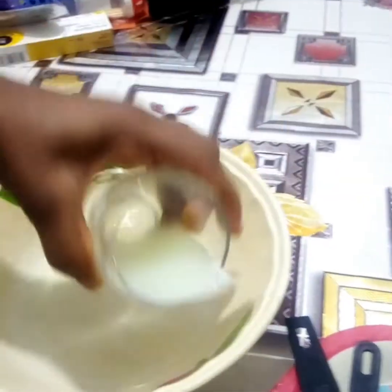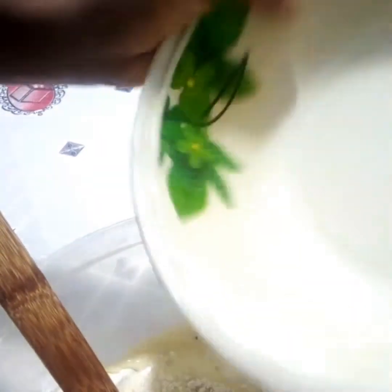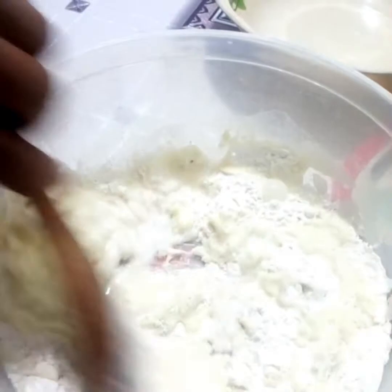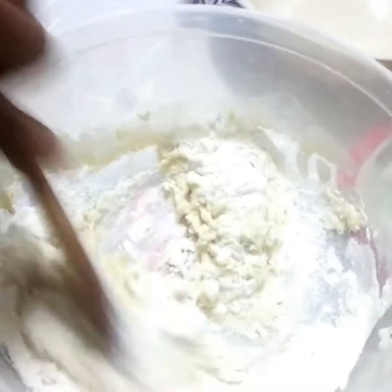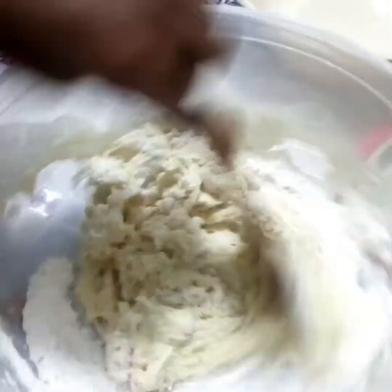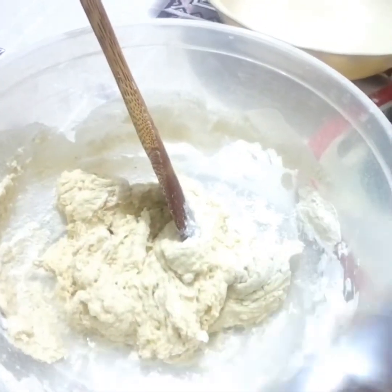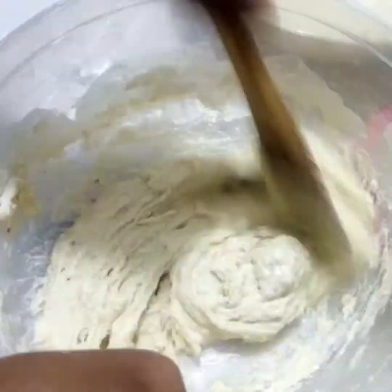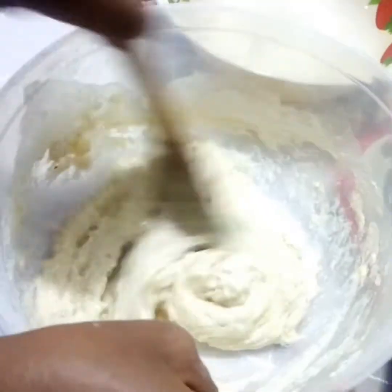Remember we have half cup of water, so I pour a bit into the bowl to rinse it and add it to the flour. Now we stir gradually, adding our water in bits until we get the consistency we want. Keep adding the water gradually as we stir until we get our required consistency.